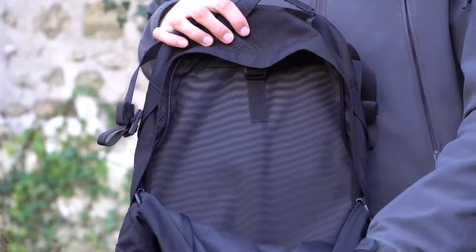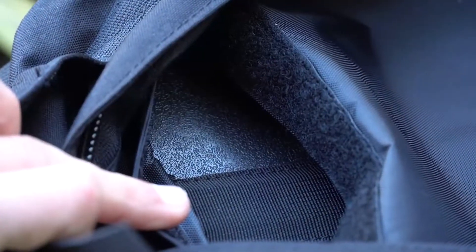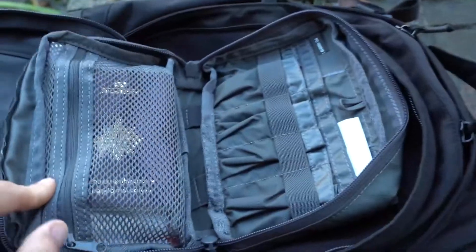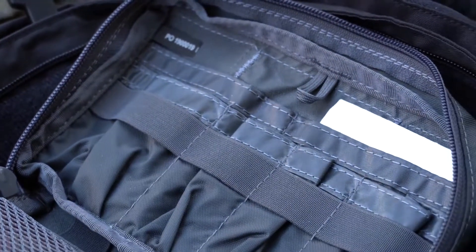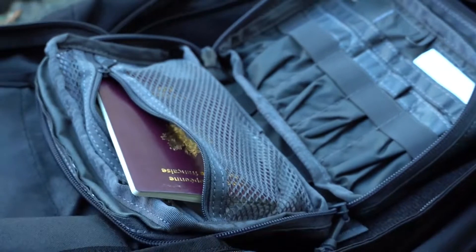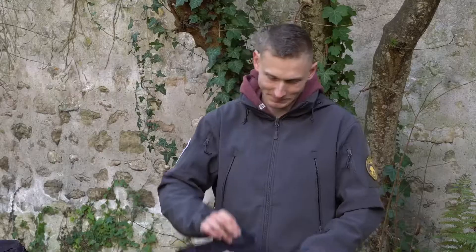For the outside of the bag: on the front we've got a large and nice velcro panel to stick every kind of patches you want or need. You have a nice bungee elastic cord so you can put your hoodie or your jacket if you don't need it anymore — you can trim there and then tighten it. You still have some MOLLE webbing on the lower part of the bag and on both sides.